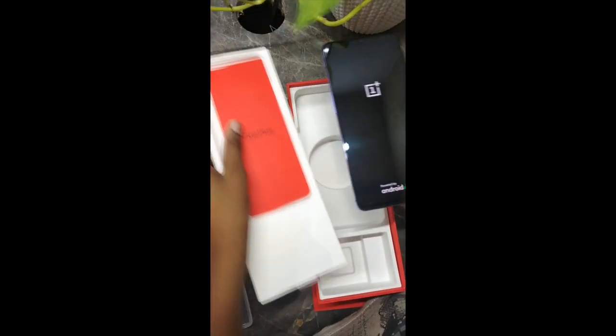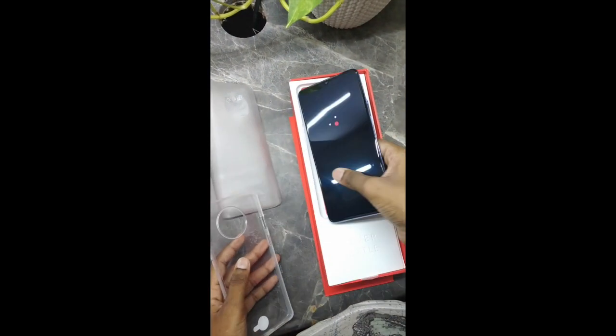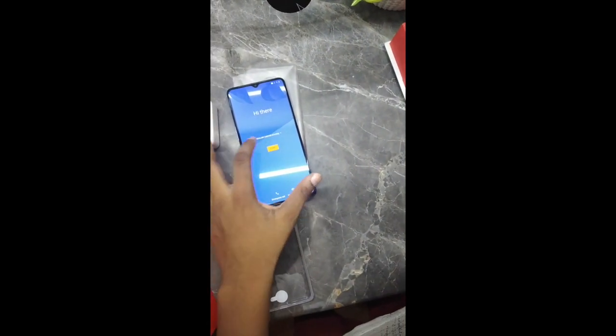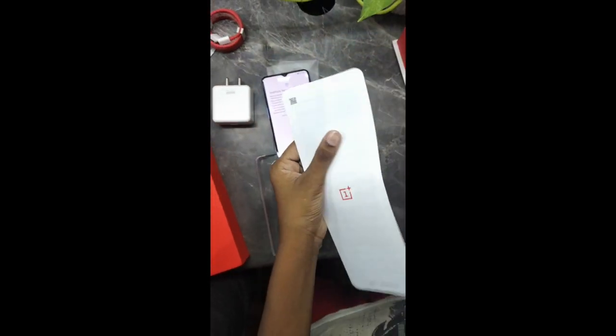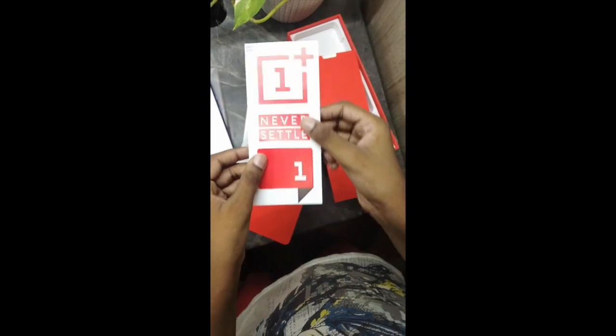This is the phone's case. They've also given the instructions, an invitation letter, recycling information, and a sticker you can stick anywhere you want.